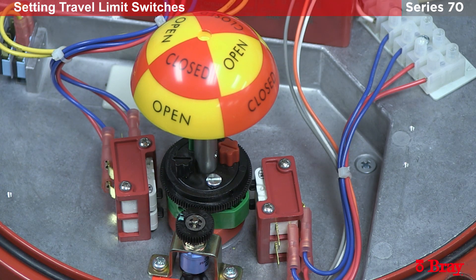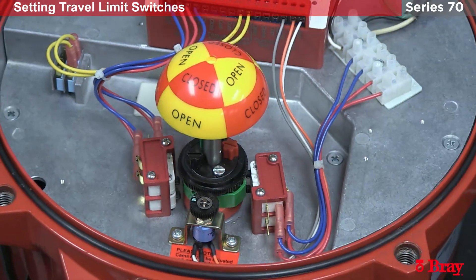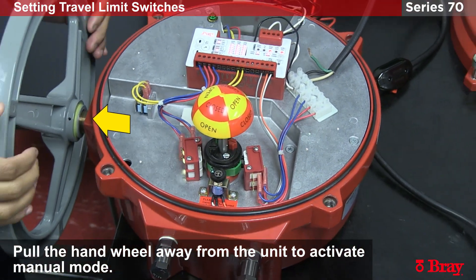Now we're going to set the open and close switches. These switches are going to tell the microcontroller where the open and close positions are on the valve. We'll do the open switch first.